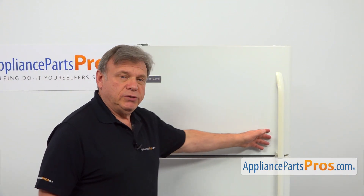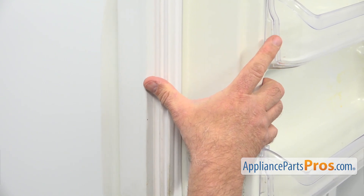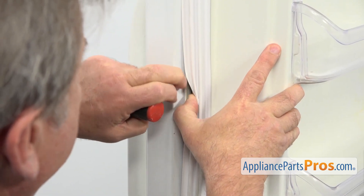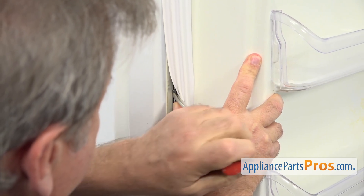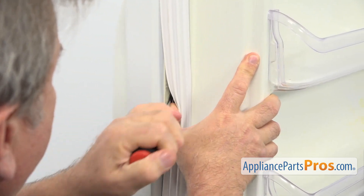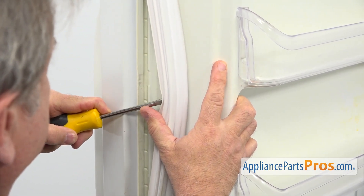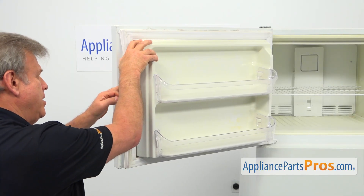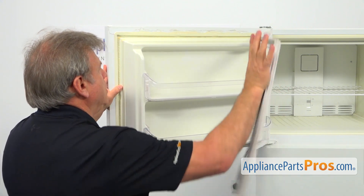To get to the part, we need to open the freezer door. To remove the gasket, I'm going to peel it at a random spot from the door and insert the flat blade screwdriver into the slot here and start pulling it out. From there, I'm going to take it into my bare hands and pull the gasket out of the door groove.